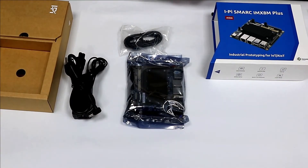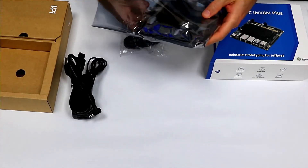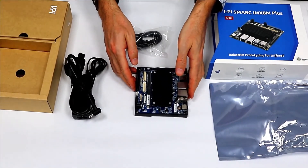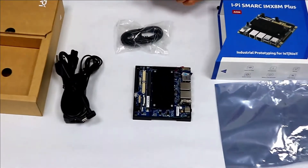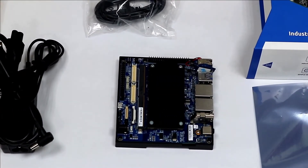Let me show you the board. Okay, here it is — the IPI Smart IMX8M Plus, based on the NXP IMX8M Plus CPU.